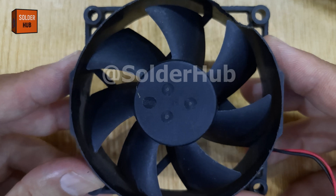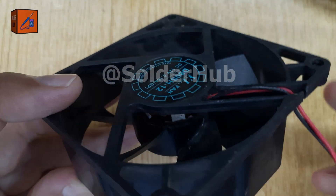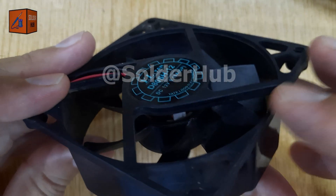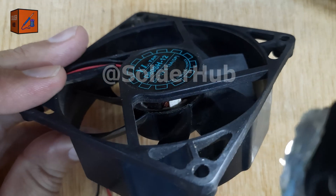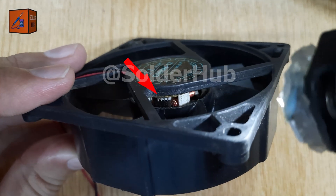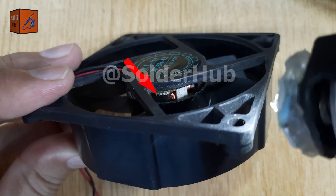Before opening up the old CPU fan, let's first take a closer look. Inside every CPU fan there's usually a small but powerful component called a Hall Effect sensor. If your fan has one, it's worth opening it up, and I'll show you exactly how to remove it safely.